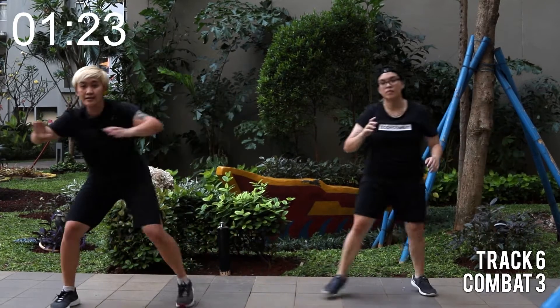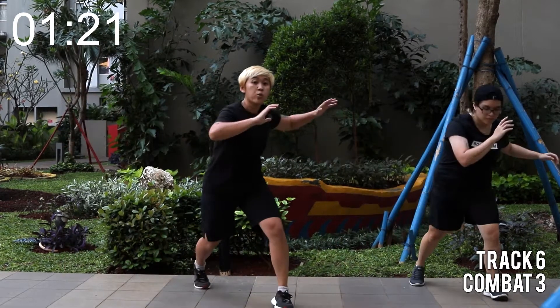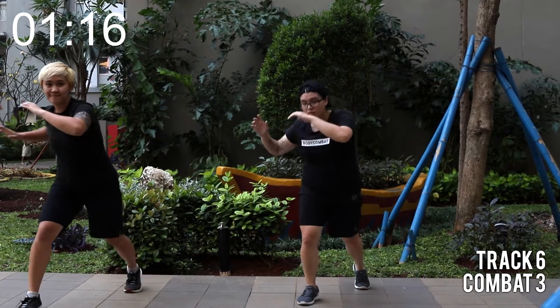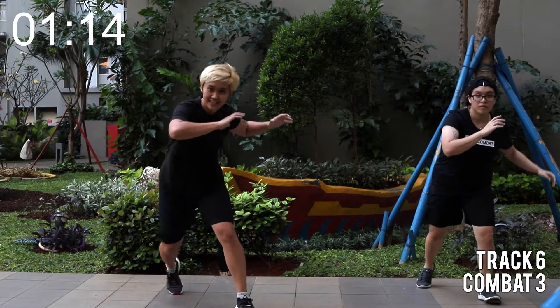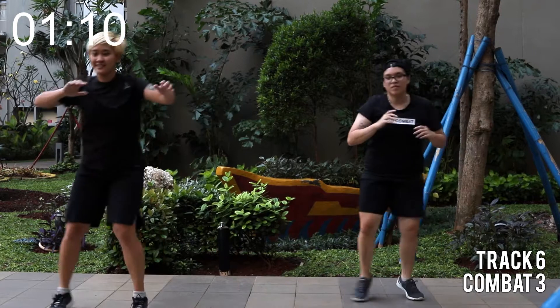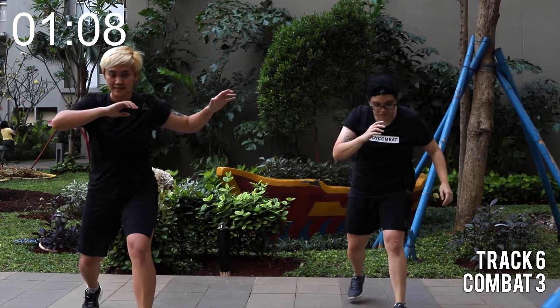Let's go wider into the step, creating that triangle. Back to the stepping lunges. Let's go. Hold and back. Easy now. Two more.